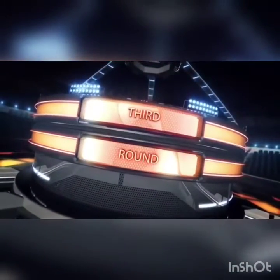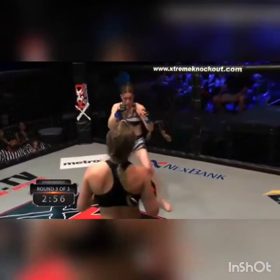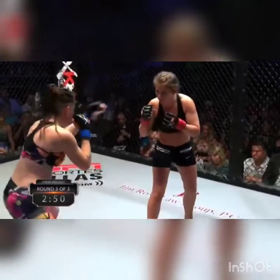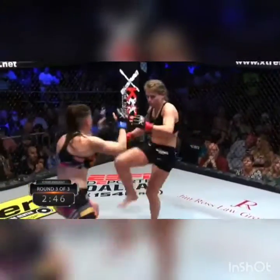Ladies and gentlemen, as we prepare for round three — the third and final round. Both women really trying to feel each other out so far. The first round they went all out, round two a little more so, a little more control. Round three — what is it going to bring? Julie came out real hot and heavy in the second round, and Dominique's pretty much kept her game the whole time.